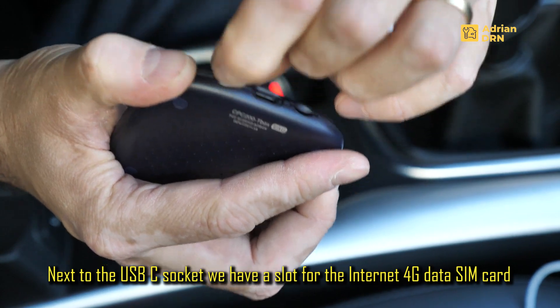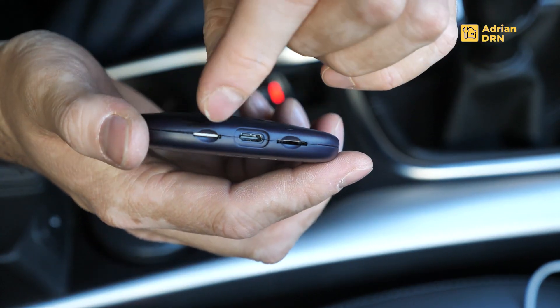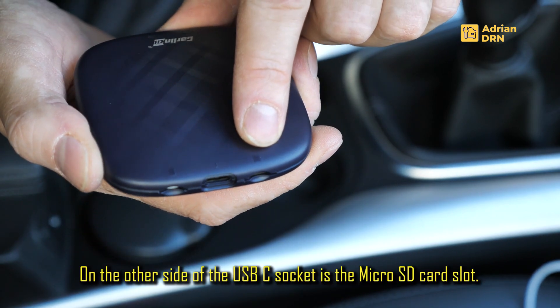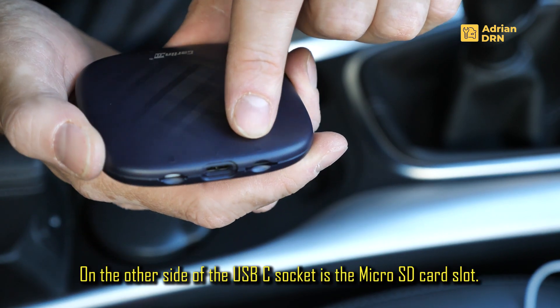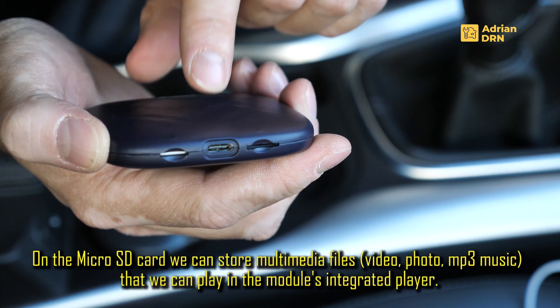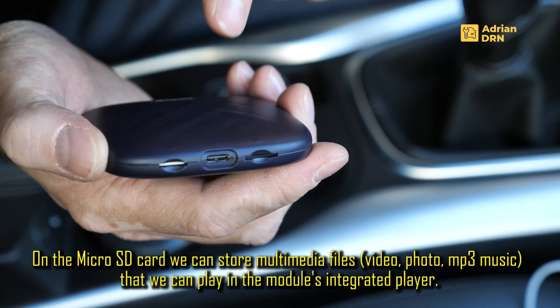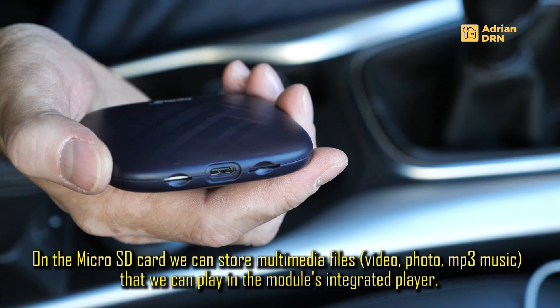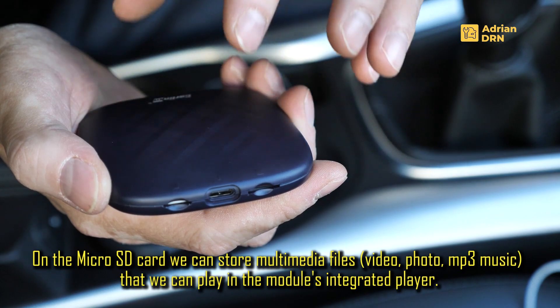I have already inserted a SIM data card, and in this part there is a slot for microSD. On the microSD we can put multimedia — video, audio, and photos — which can be accessed in the multimedia section.